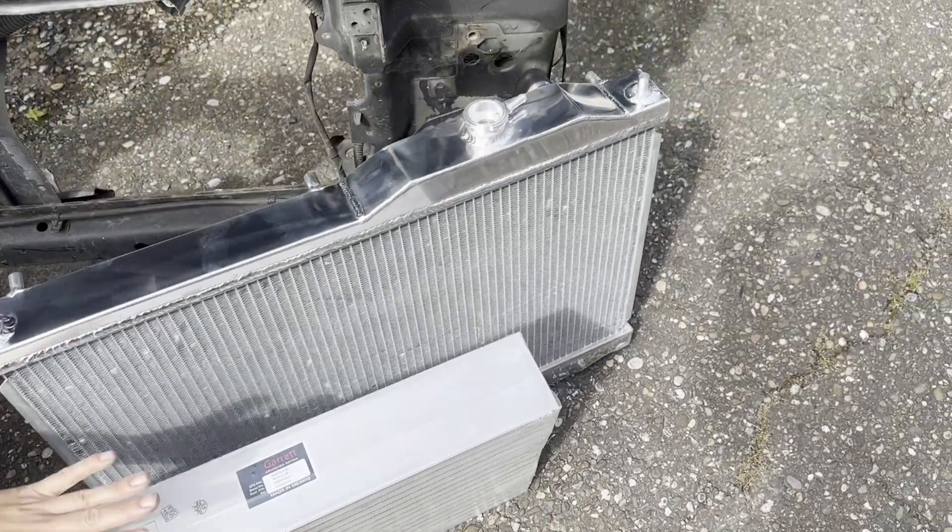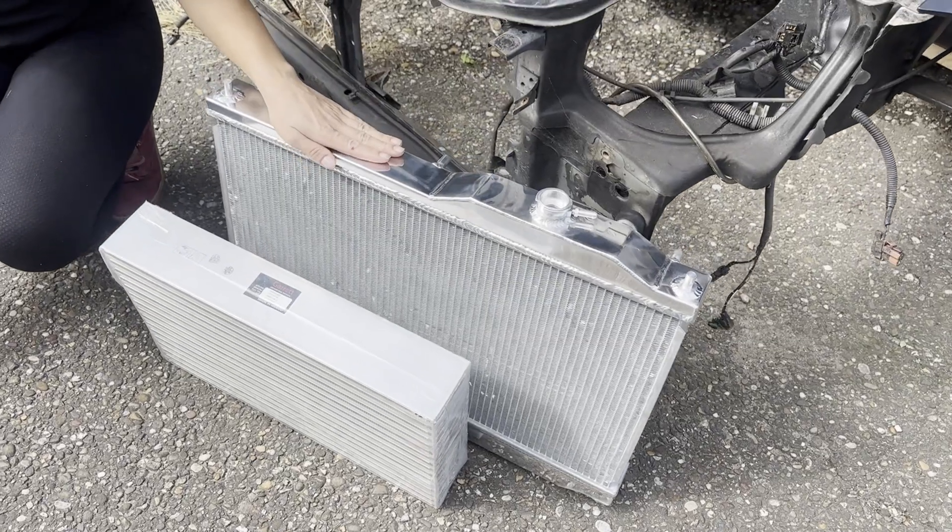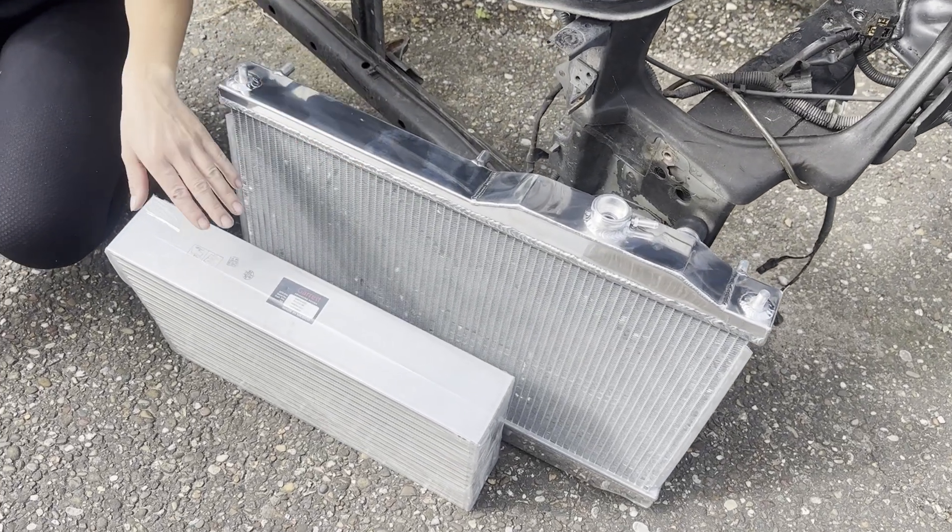Over here you can see the intercooler core and radiator. We chose a radiator which normally fits in a Honda S2000, and the intercooler core is from Garrett.